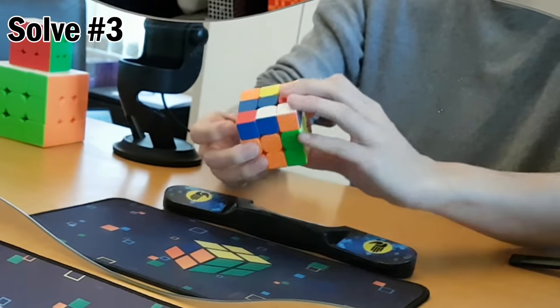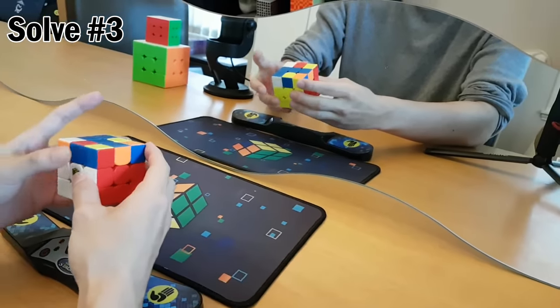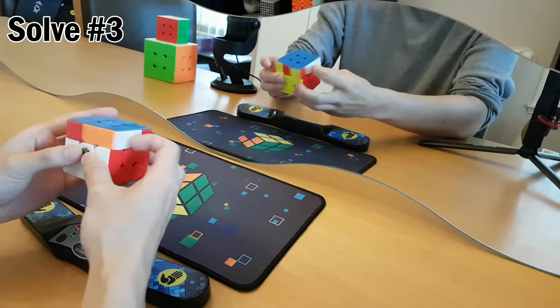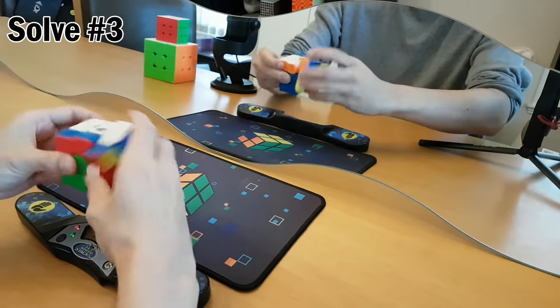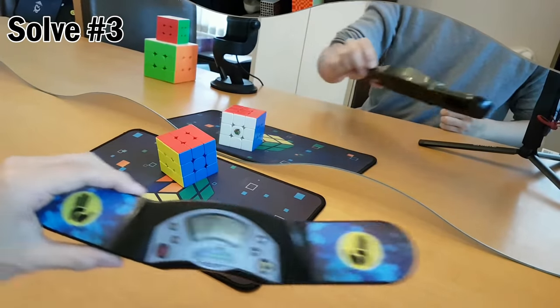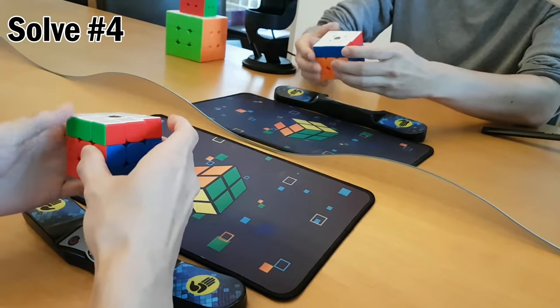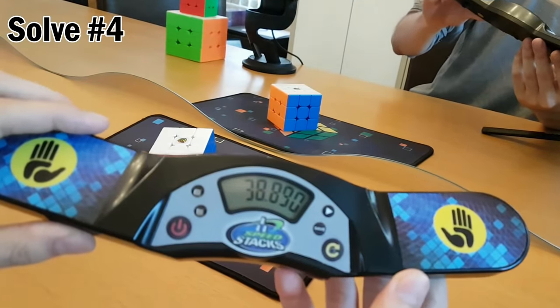Wrong hand. Messing up the algorithms now. This is towards me. New PB at least — 33 seconds. 38, and that was a really bad solve. I think I'm getting better.